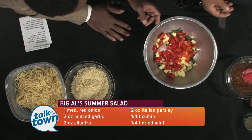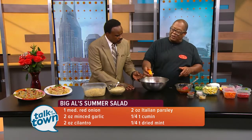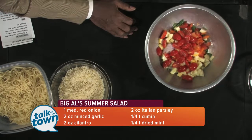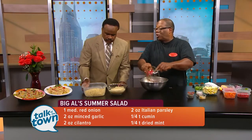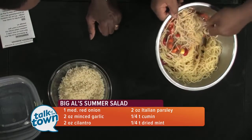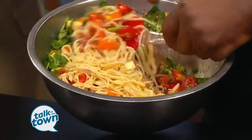That gives it a little bite, and then I have two ounces of orange juice — just use a fresh-squeezed orange. That's the acidity you're gonna need to blend all the flavors together. Now put the dressing in, and it's your choice — spaghetti or rice. Just dump it in and mix it all up. I find it's best to put this together and then let it sit to let the flavors come together.